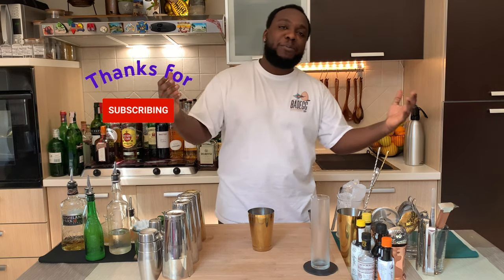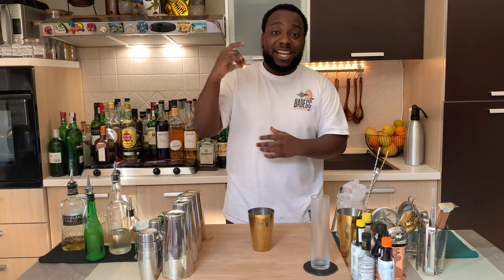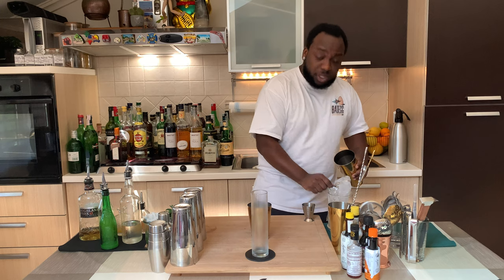Before we start shaking, thank you very much for subscribing, liking, and commenting on my video — keep supporting Cocktail with Lele. Amazing! Let's make the drink. Fill the shaker full of ice cubes.